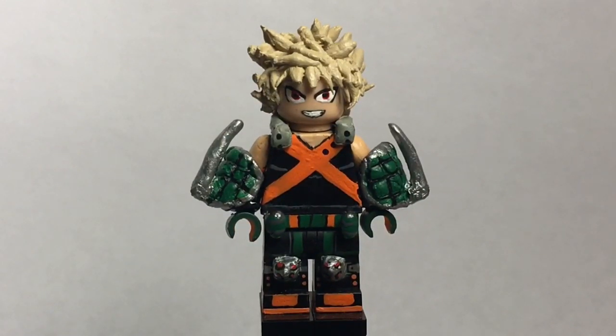So that's pretty much it for Bakugou. Definitely one of my favorite figures of 2017, I think. It turned out really, really well and it's probably one of my favorite figures.